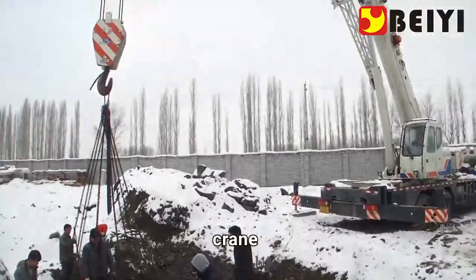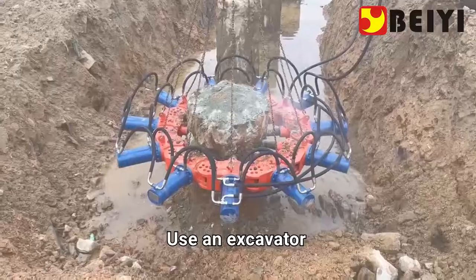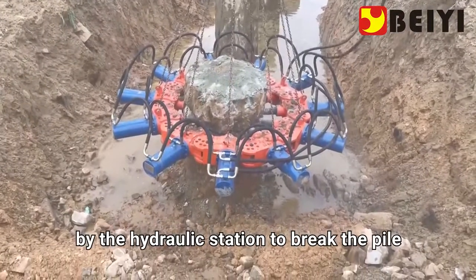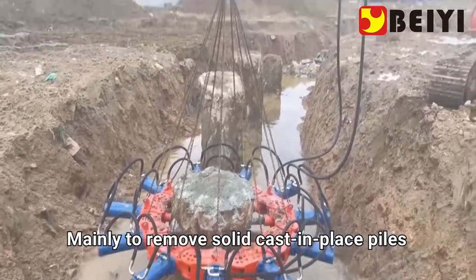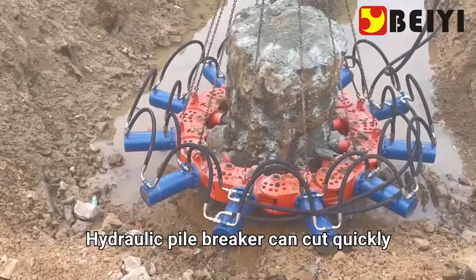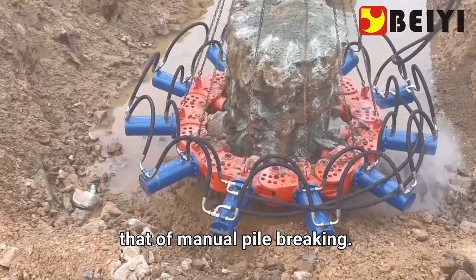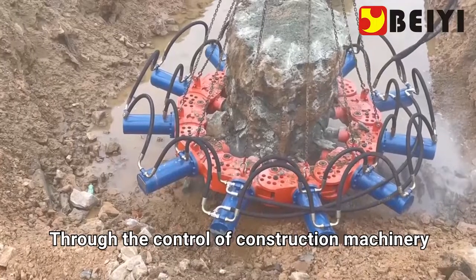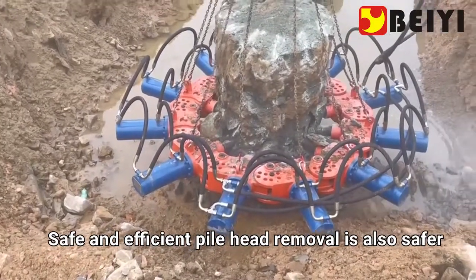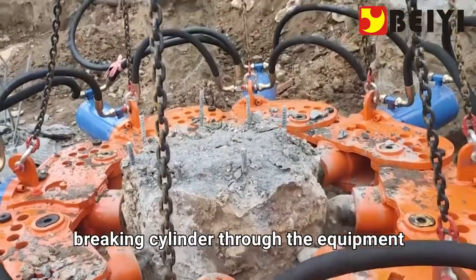The pile breaker can be connected with a variety of construction machinery — hung on excavators, cranes, or telescopic booms — using hydraulic power from the excavator or a hydraulic station. It is mainly used to remove solid cast-in-place piles and solid prefabricated piles. The speed of breaking piles is 10 times that of manual pile breaking, and it is safer and more efficient.